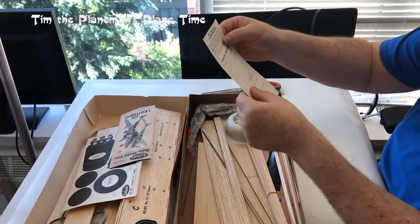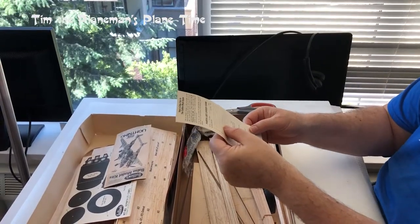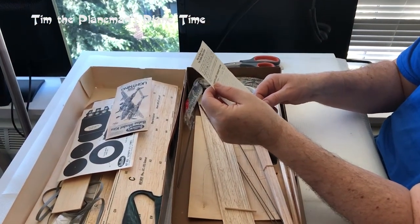There's a way to order parts, which obviously now we have the internet. But you could have written something down here with an address and sent that in with a check, money order, or cash to order additional parts. That's a blast from the past.